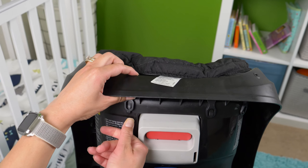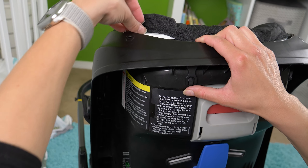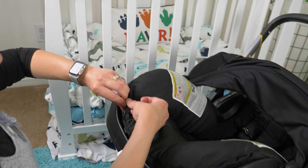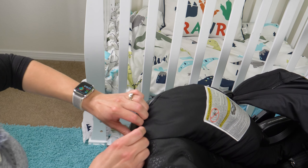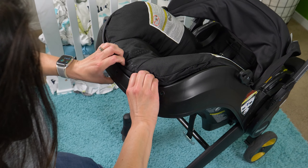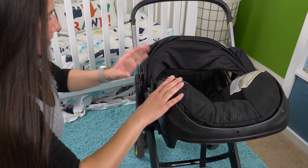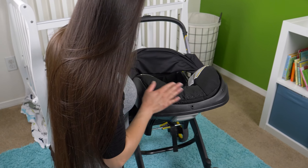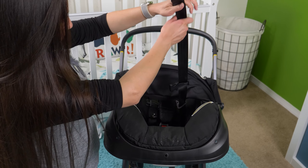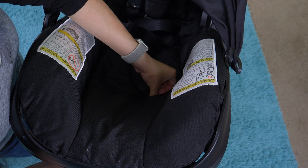Do the same thing on this side — snap it in and tuck the fabric. You'll notice there's a rough edge but you don't see it because it tucks underneath the plastic lip, giving it a nice clean appearance. I've got it tucked in up to here, then I feed it under the lip and snap these two little plastic pieces into the side.